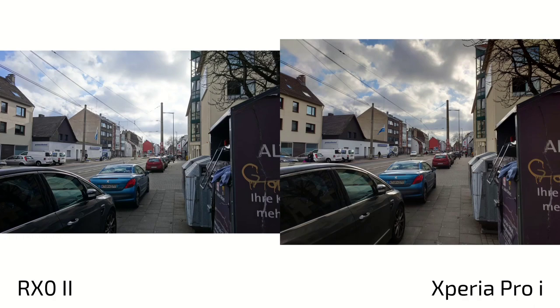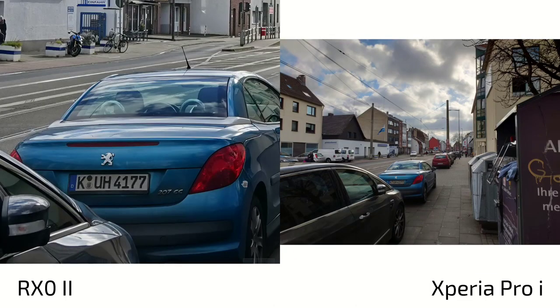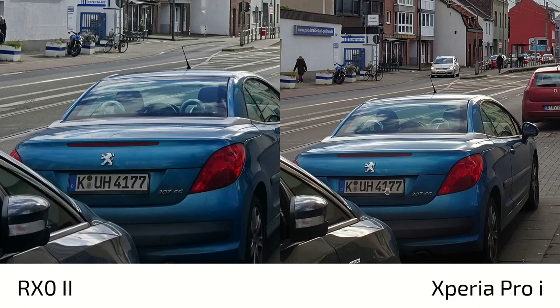Looking at dynamic range, there's a big difference. The Xperia Pro-i with HDR enabled can create impressive shots. On the RX0 Mark II I used intelligent auto. Even if you enable the RX0's HDR mode which takes three shots, the Xperia Pro-i is a lot better, especially in the clouds area which is totally overblown on the RX0 and totally visible on the Xperia Pro-i.